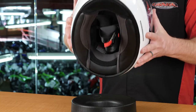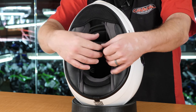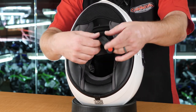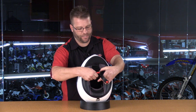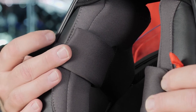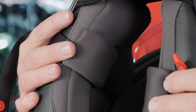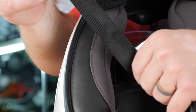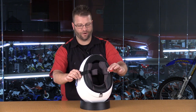Now let's get into the interior. Flipping the helmet up, the first thing we see is the double D-ring closure system. There's a nice snap holding down the extra strap material to prevent it from flapping while riding — a feature that I love to see, and it's great that it's on this entry-level helmet. You'll also notice the padded chin straps, which are nice comfortable microfiber straps. The webbing is soft but thin, so the extra comfort from those pads on the strap is very welcome.